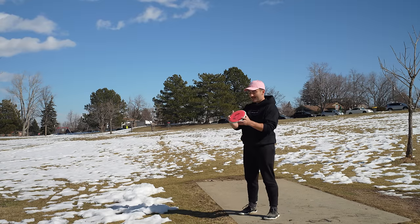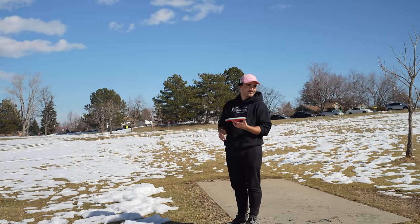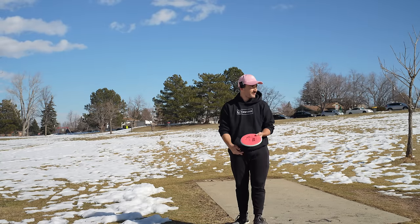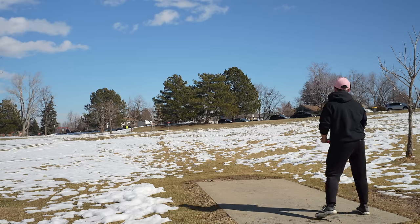These seem perfect for Simon, who has a lot more spin, a lot more power. I think he's going to putt with those. Just putt? You don't think he's going to throw them? I don't think so, but I thought he was throwing them in one of his recent videos. They are sick.